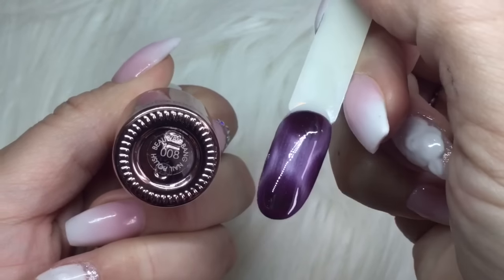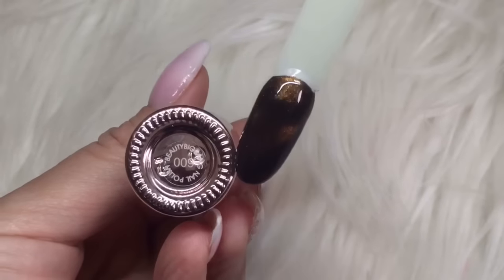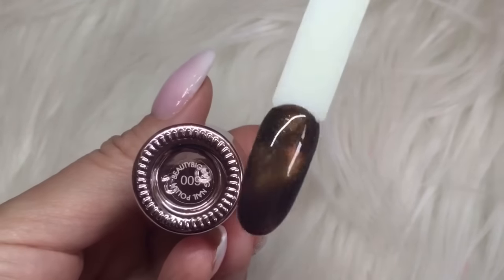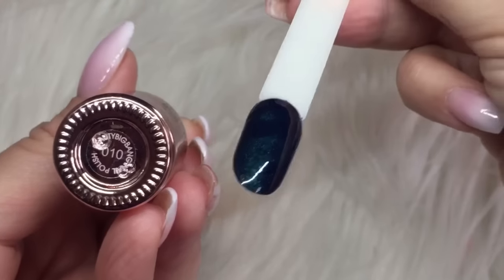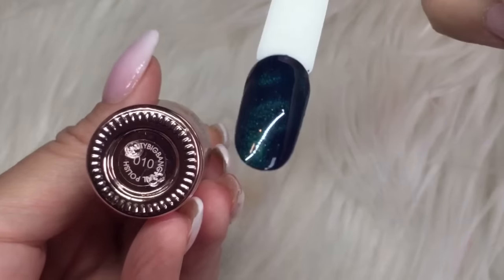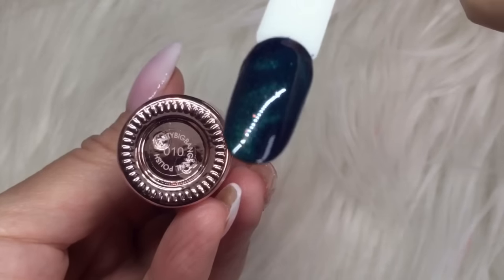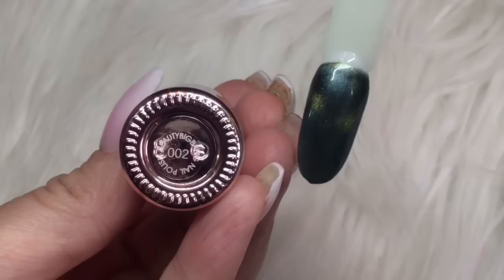008 — I love this one, please let me know below what your favorites are. This is 009. This one is 010 — another one I really like. And next up is 002, that's a really nice color as well.